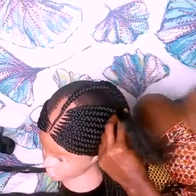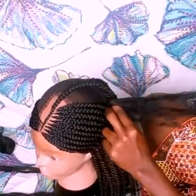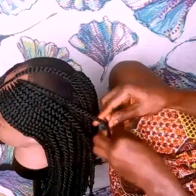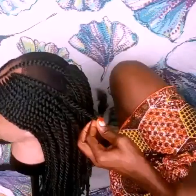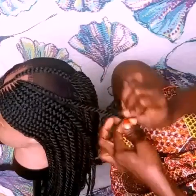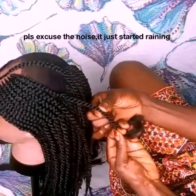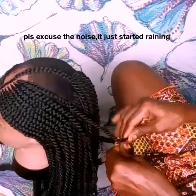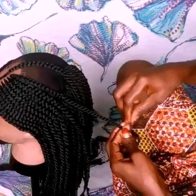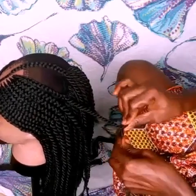Look at how this wig is already coming out — it's so shiny, it doesn't even look like wool, it looks like I'm using an actual hair extension. Now let me show you how to add more length to your short hair: put the new hair in the middle and twist it in the same direction you were already twisting the weave. You won't even notice where you added the extensions. Put the hair in the middle, twist it in the direction you were already going, and that's it.